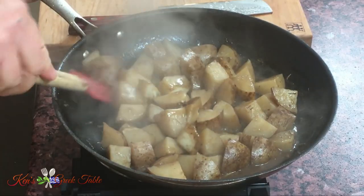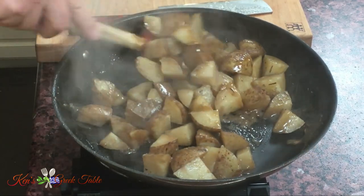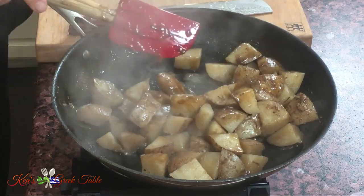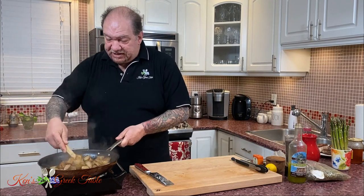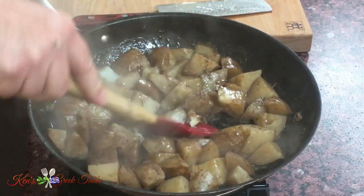My water is pretty much done and you can see my potatoes have now absorbed all of that flavor from the browned pork chops — it's almost like a pork stock, if you will. This is perfect, just the way I want it. My potatoes are pretty much done; you can literally mash them up, which is exactly where we should be.